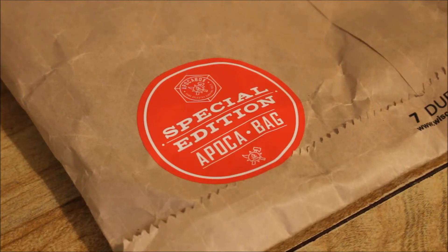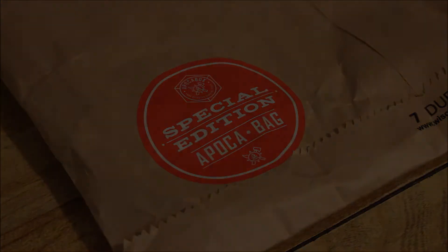Hey, what's up guys? Jason here from 4 Minutes Preparing, and in this video we're going to check out this month's box — or I mean bag — from Apaka Box. So let's get started.